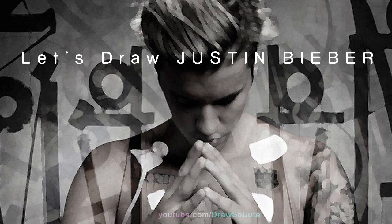Hi there, Winnie here from Draw So Cute. In this video we're going to draw my Draw So Cute Justin Bieber. So let's get started.